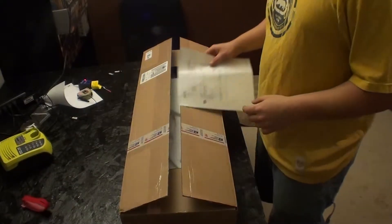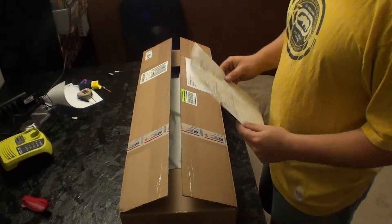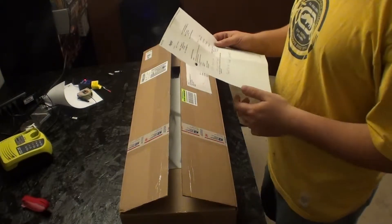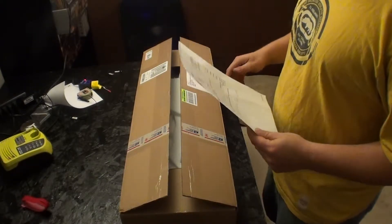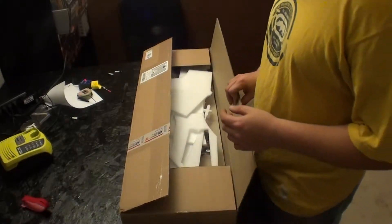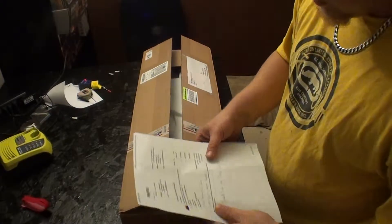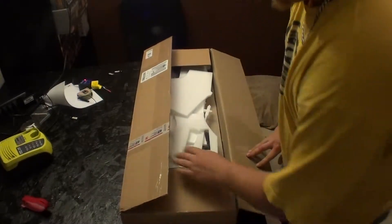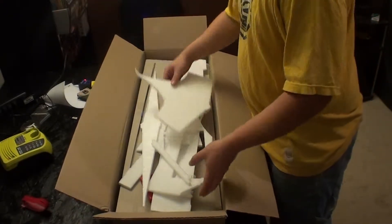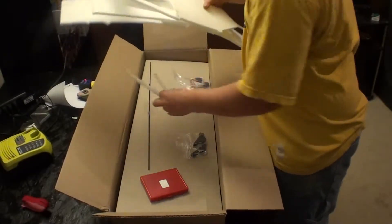Hey, what's up guys, this is Chance. Just doing an unboxing — I just ordered an airplane from WM Park Flyers. Got the Yak 55 painted with the yellow and blue scheme. I'll start off saying I was in contact with them and the company had such good customer service, which makes everything so much better. Anyway, let's see what we got in here.